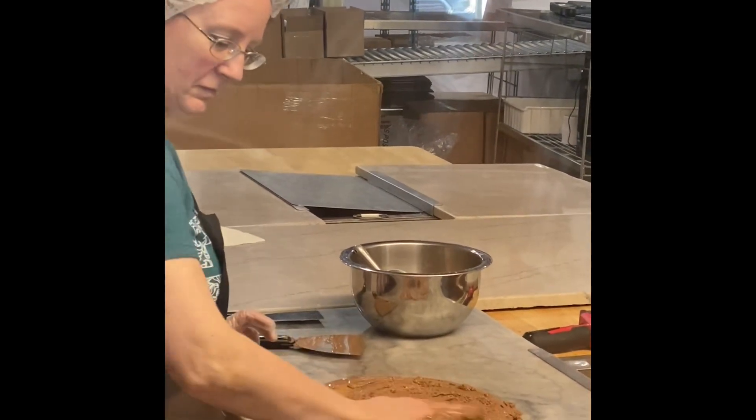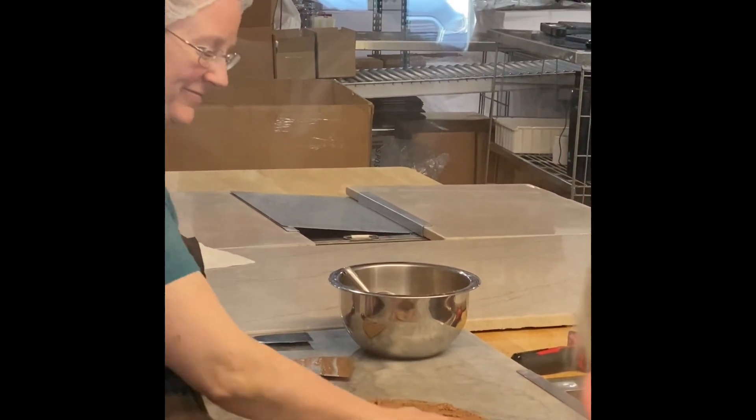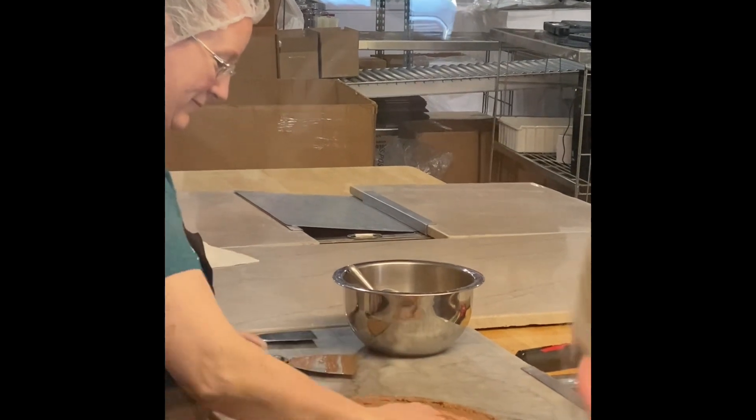Once everything is added, they're going to start putting it into the cups and fill the whole tray out.